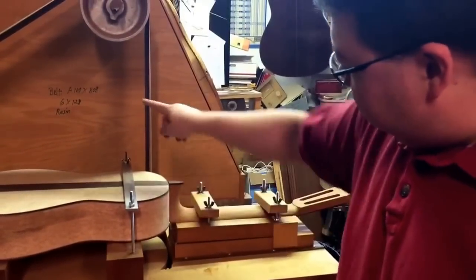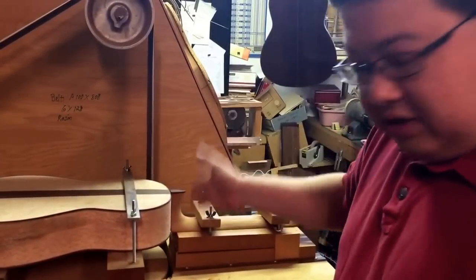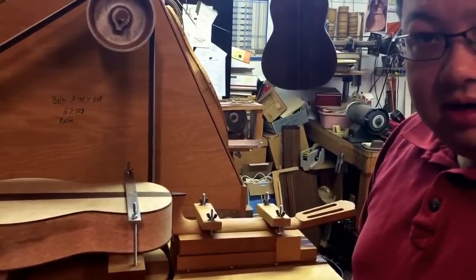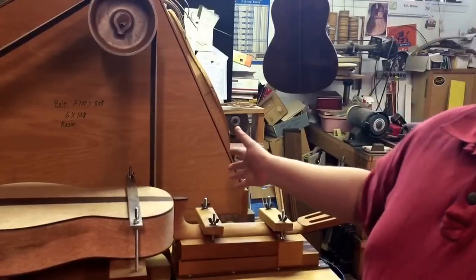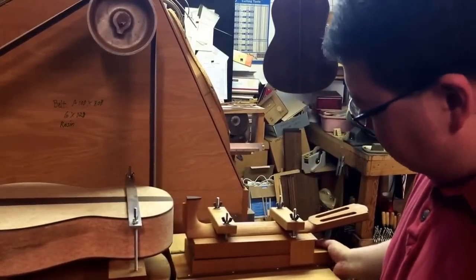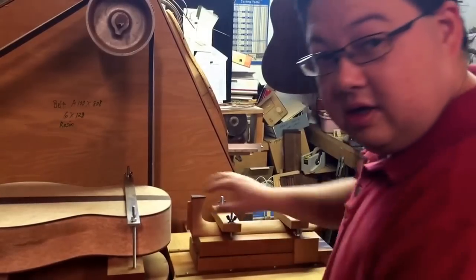What we're going to do is use the body as a caul for the belt to sand away everything that we don't need to have there and basically get a perfect joint. Right now I've already got this mounted up good and easy. As you can see it's just going to slide right in. Let's go do this — this will take just a second.